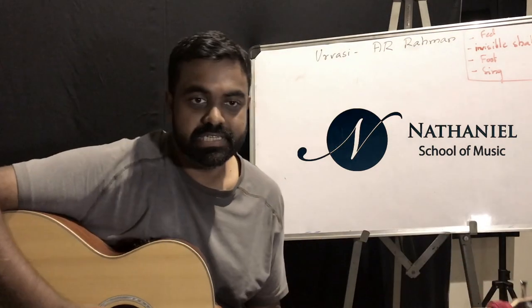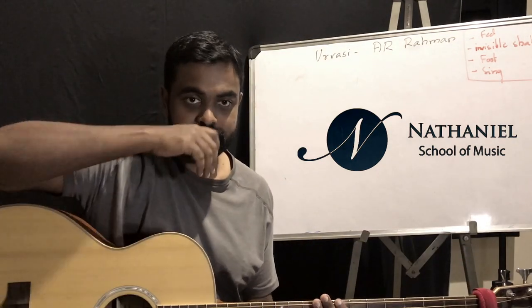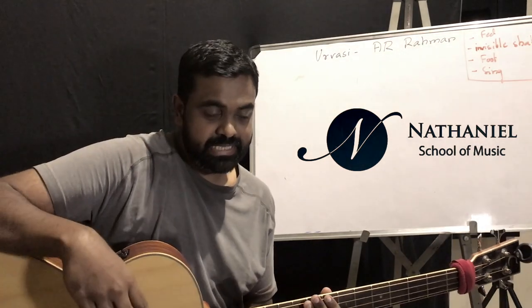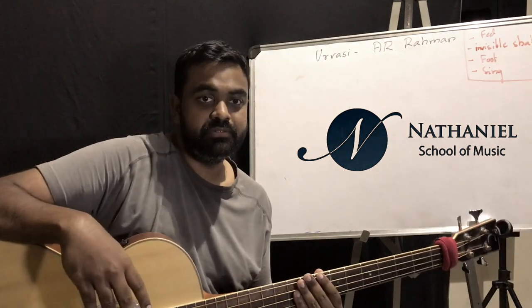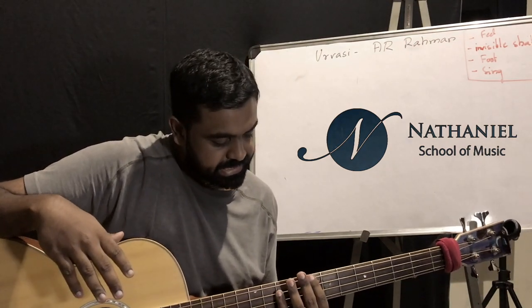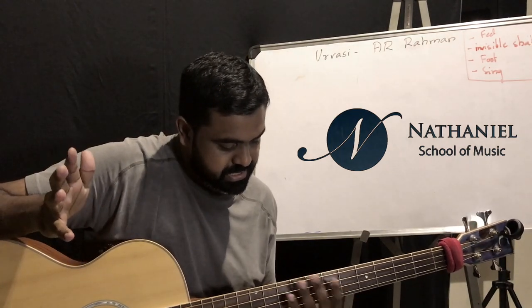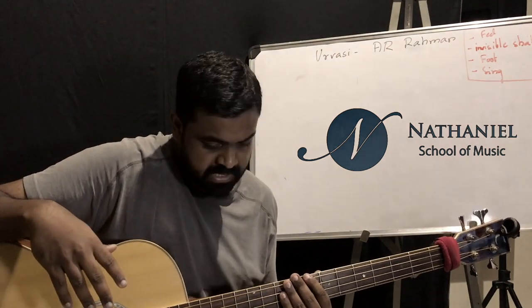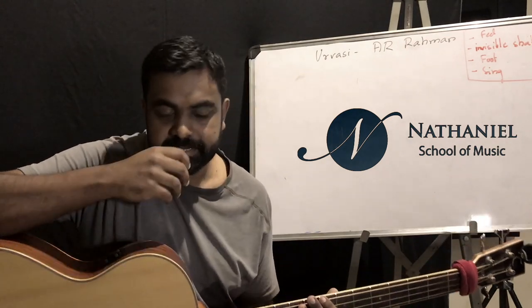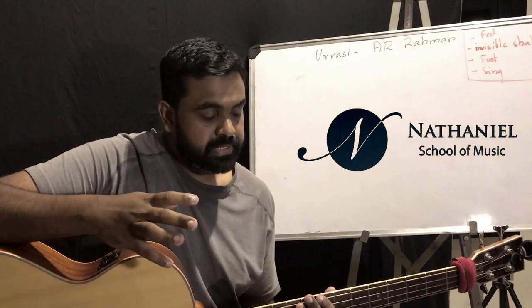Hi, this is Jason here from the Nathaniel School of Music. I'm going to teach you a very popular bass line by A.R. Rahman from the song Urvasi. It's basically in C or C minor. I've chosen this bass line — you could have chosen any bass line really.